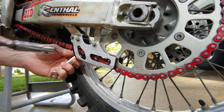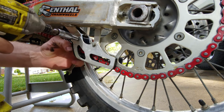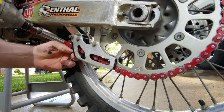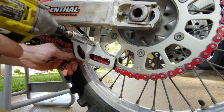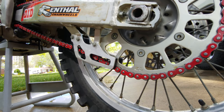Get your 10 millimeter. Alright, there we go.